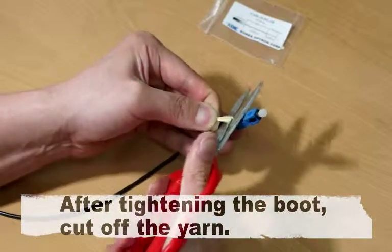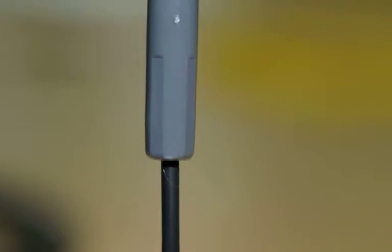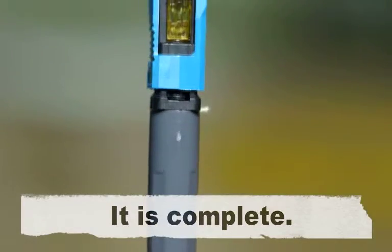After tightening the boot, cut off the yarn. It is complete.